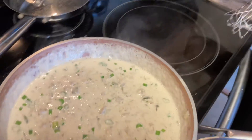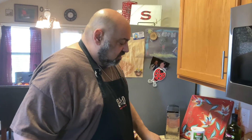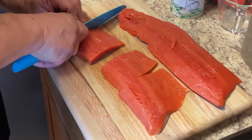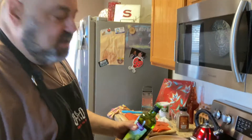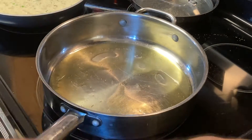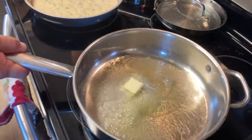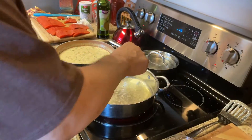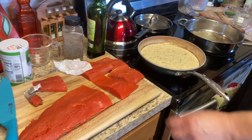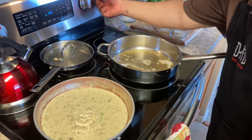All right, we're going to put that off to the side. Now we're going to pan-sear our salmon. We're going to cut the salmon into about six-ounce pieces. We're going to pan-sear in some extra virgin olive oil and add a little butter — unsalted butter. We're going to do skin side up first.